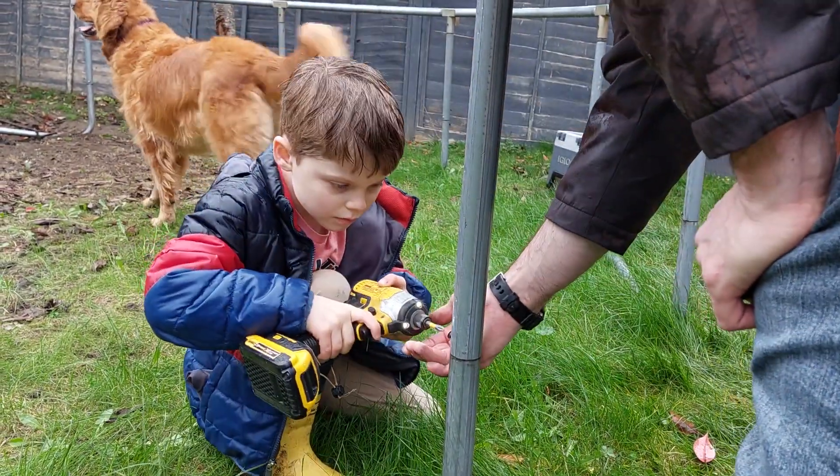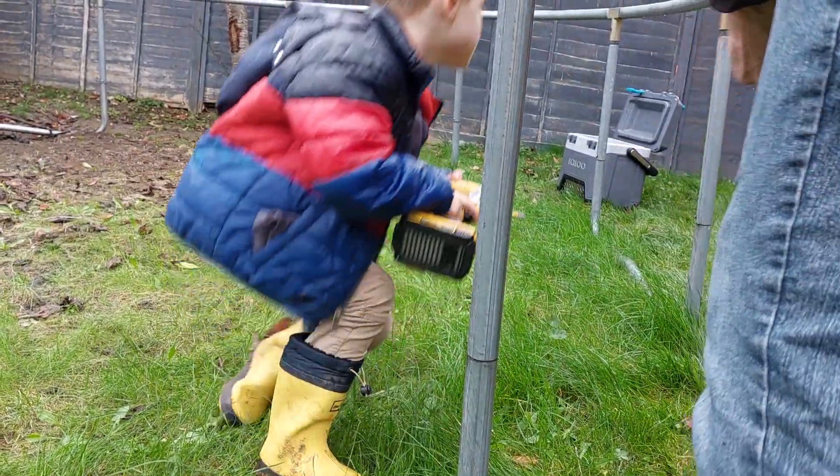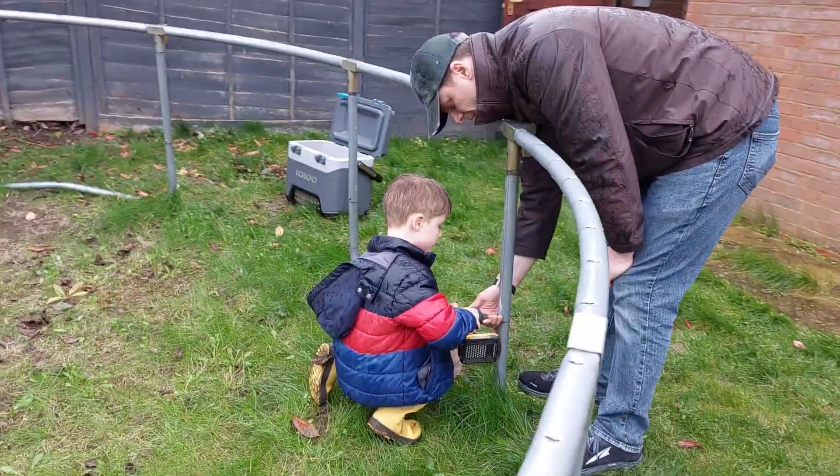You got it. You got to remember — that's why you kind of have to push the drill. You got to push it towards the screw.